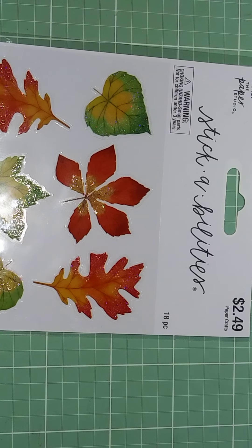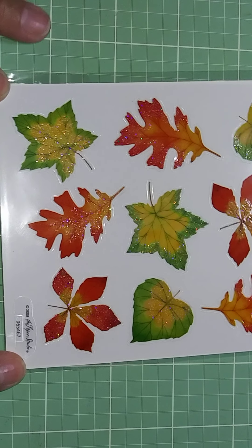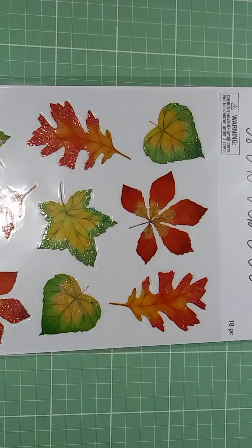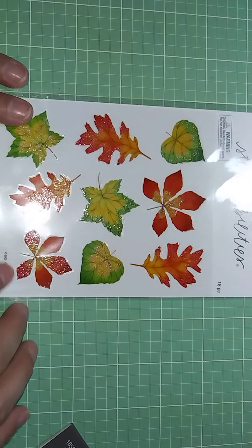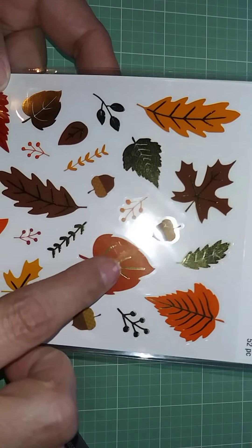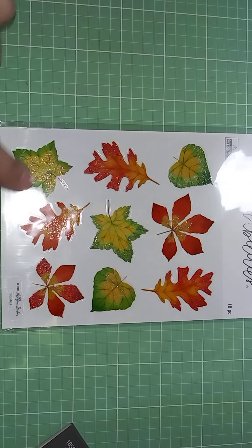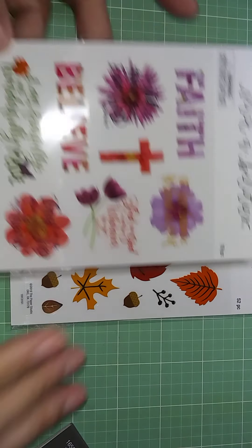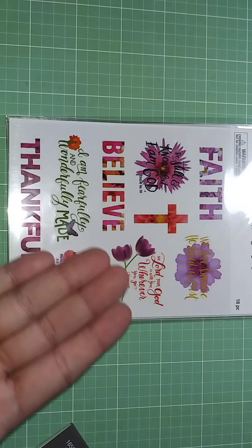Then I bought some stickers that were half off for $1.25 — my absolute favorite fall stickers. I should have bought more but I was in a hurry and only grabbed one. Whatever you see in the front is what you have in the back, so you get two sheets. I love these because the leaves have gold veining. And then more faith-based ones — same deal, what you see in the front is what you get in the back.